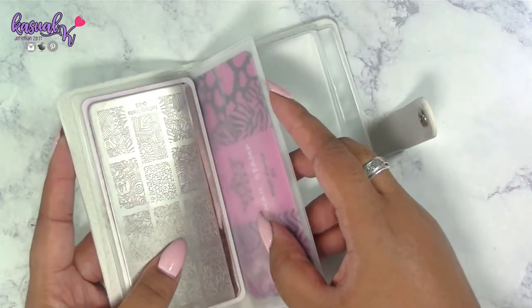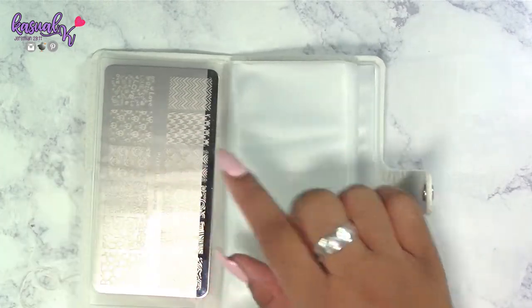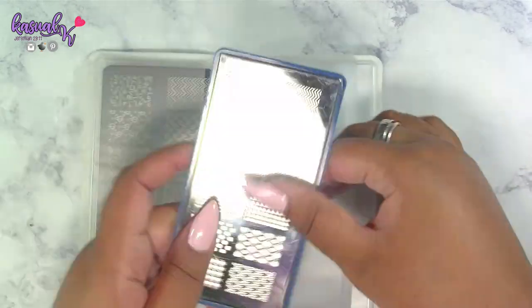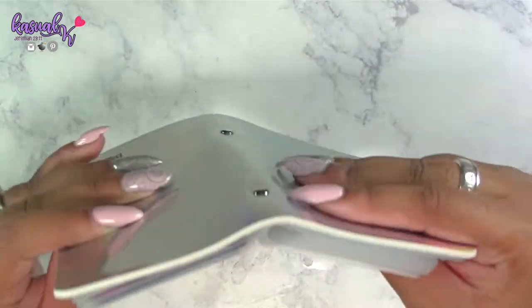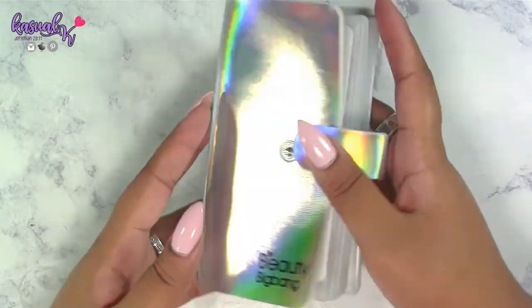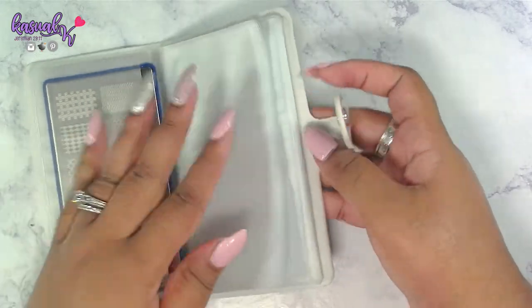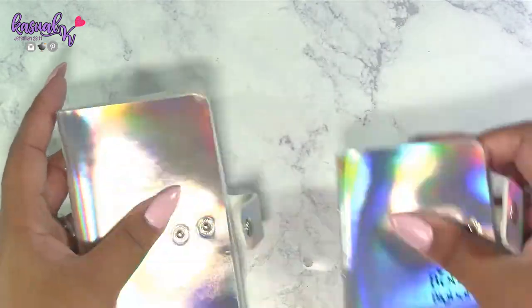What I mean when I say they're not all created equal is that this particular plate is just a little bit smaller than this other plate. Let me try another company's plate — and yeah, the sizing is pretty spot on to the first one I inserted. This holder is going to fill up pretty quickly with 18 slots, but I do have roughly 18 other plates to put in, so I really do like these.